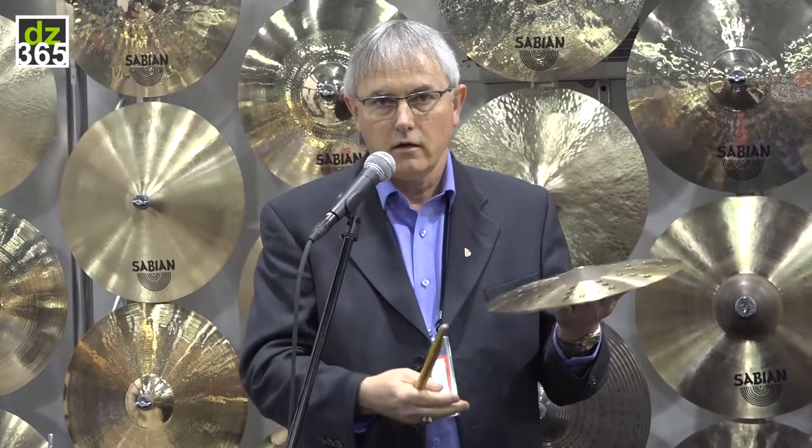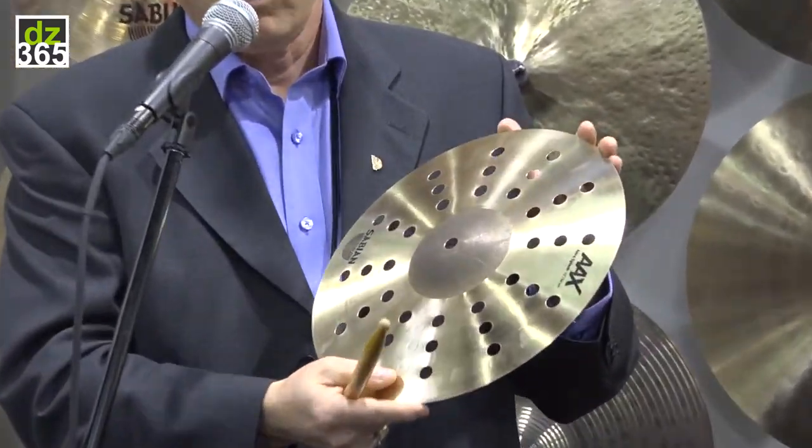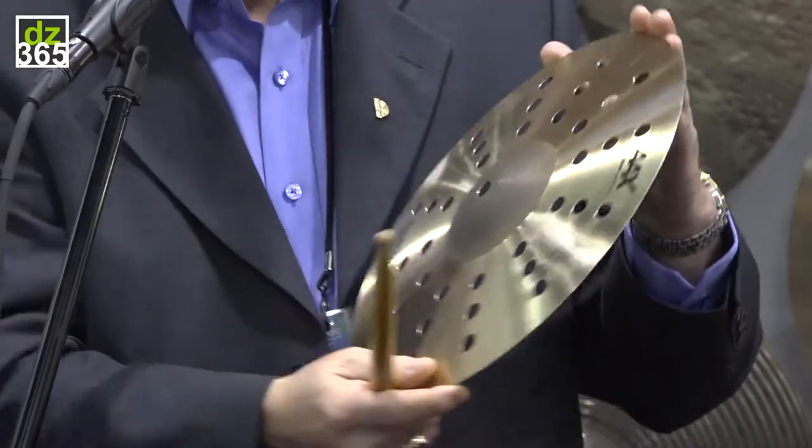You can play with your hand or play with a stick. Again available in 8, 10, and 12 inch, brilliant or natural finish. The Aero Splash.